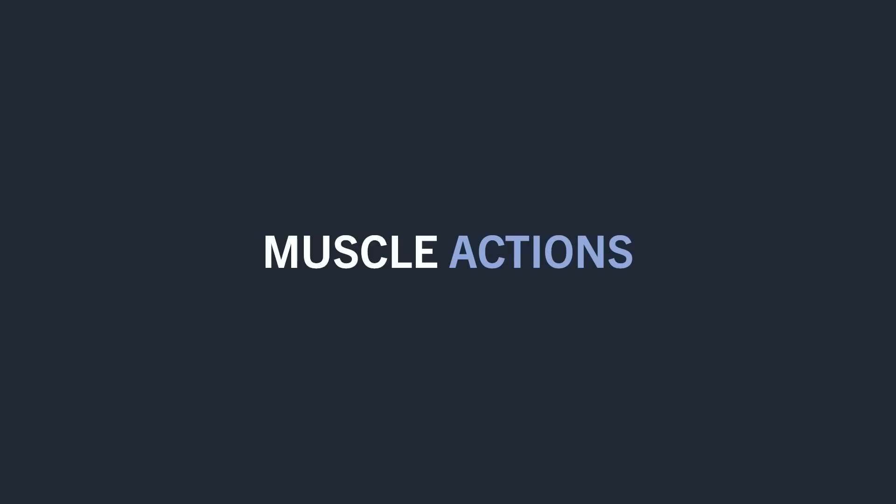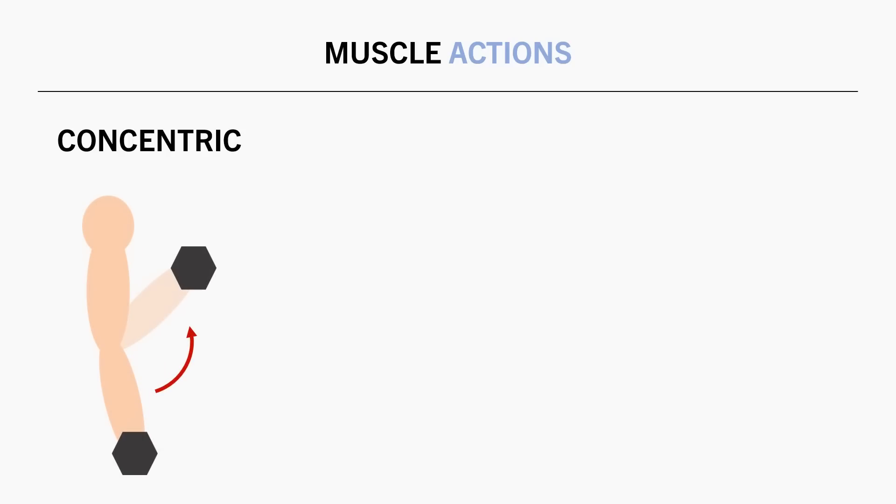First, we need to understand the basics of muscle contraction. Essentially, there are three different muscle actions we can perform. Concentric actions are when we produce force while the muscle is shortening — this can be thought of as the portion of the exercise when we lift the load. Next, we have isometric muscle actions, when we produce force but the muscle doesn't change length, such as holding or pausing a lift midway through the movement.